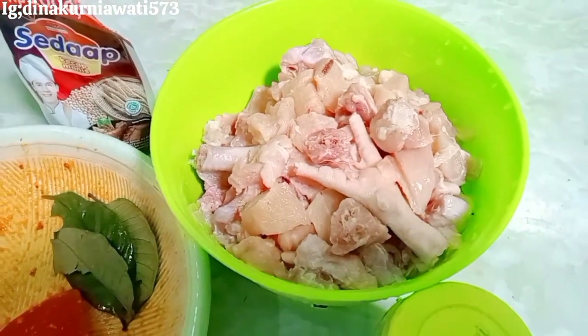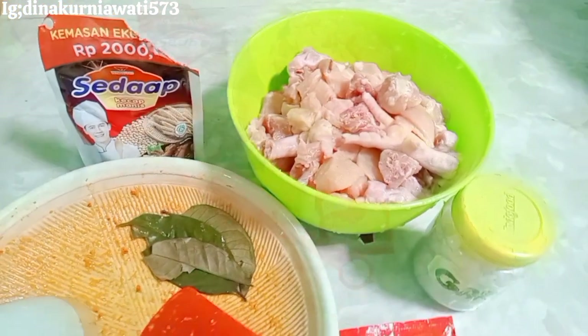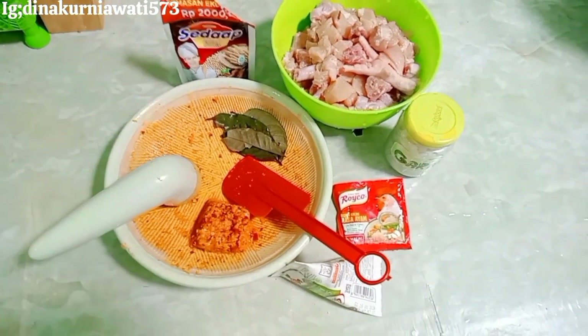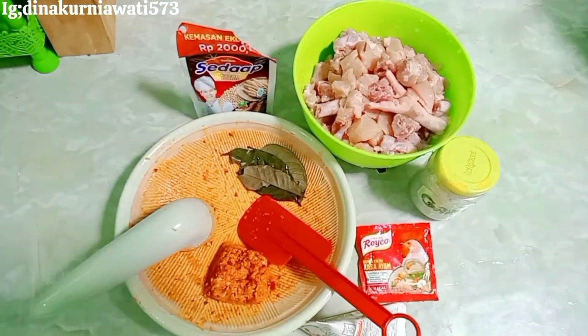Hari ini aku awalin dari masak-memasak ya teman-teman. Kebetulan kemarin itu suami bawa ayam, jadi bosan banget kalau harus digoreng-goreng terus. Jadi kali ini aku mau masak tongseng ayam — atau tengkleng ya? Pokoknya itulah.